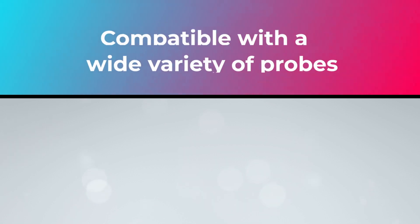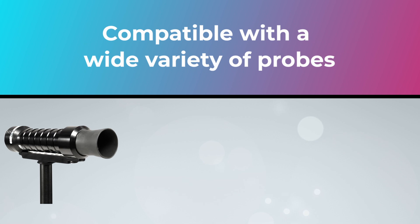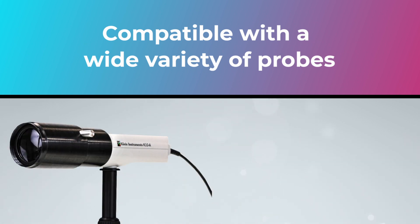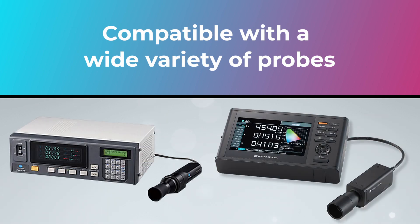AutoCal is compatible with a wide variety of probes, including the X-Ray i1D3DS, the Colorimetry Research CR100, CR250, and CR300, the Klein Instruments K10A and K80, and the Minolta CA310 and CA410.